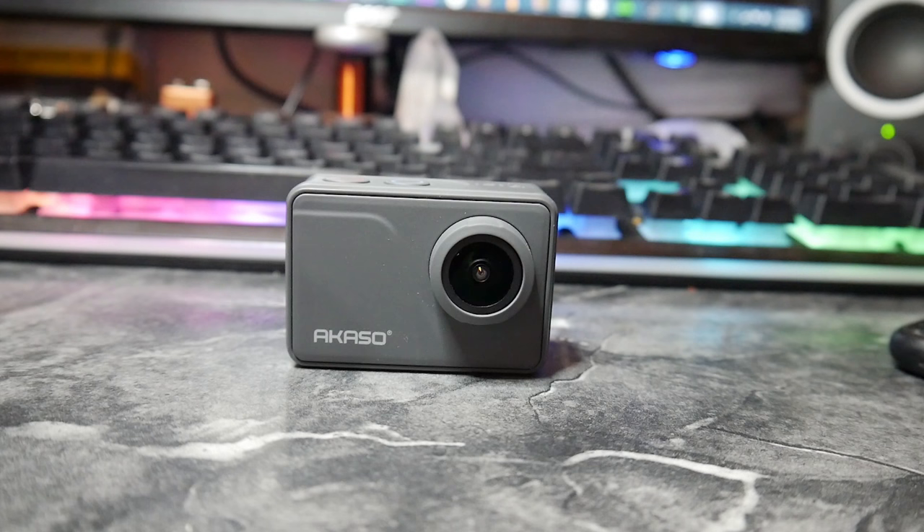Hey everybody, how are you doing today? If you have the Acaso V50 Pro and you're a little bit disappointed in the image quality, and if your camera happens to be like mine where it's a little bit on the contrasty side and the colors aren't represented correctly, I'm going to show you just the difference between straight out of camera and color correcting, and that's coming right up.